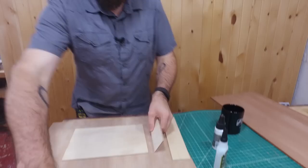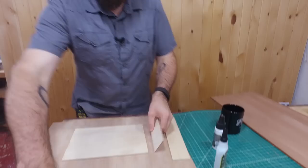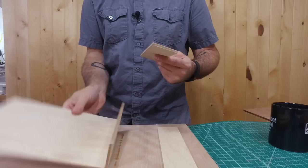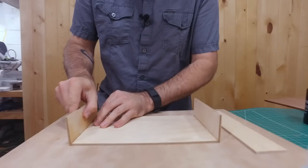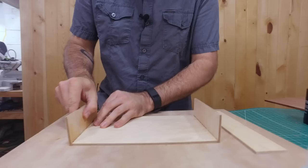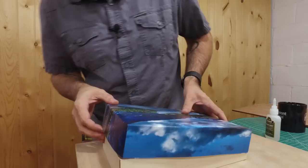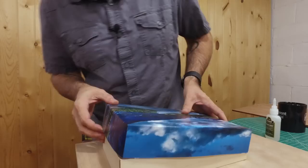We're going to use some super glue and activator to glue this box up. Put CA glue on one piece, squirt some activator on the other piece. Got that all glued up — let's test the fit. It's a little tight, so we'll just sand that down.